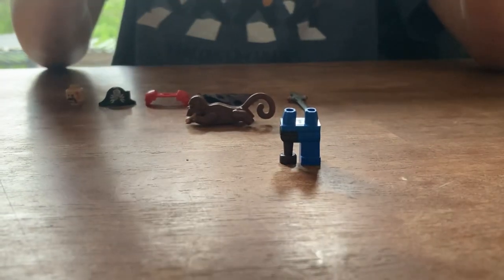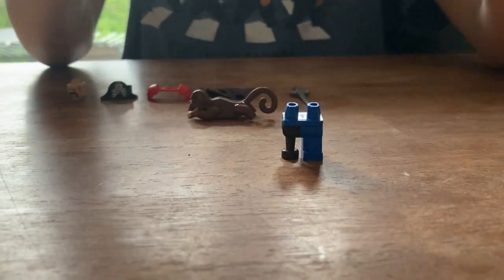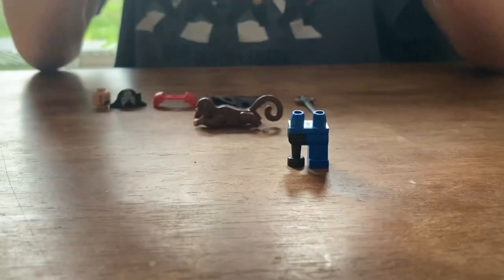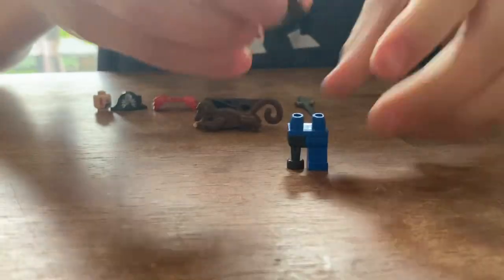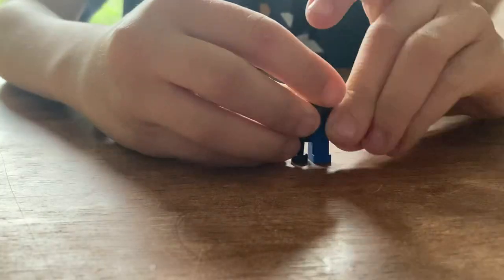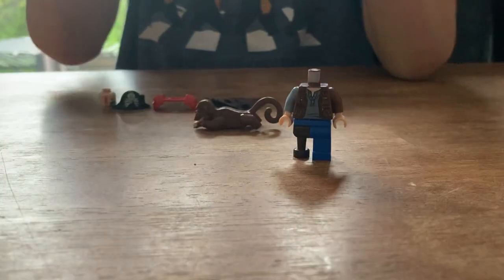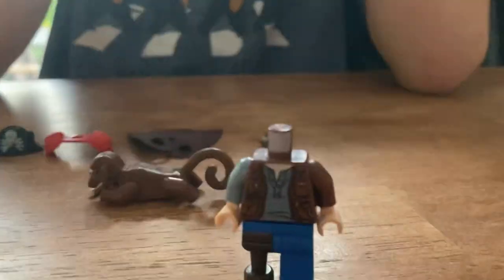Get this brown arm with a light nougat hand, and this torso. I'm going to attach that right here. Put that here. My question was about that piece on the leg.